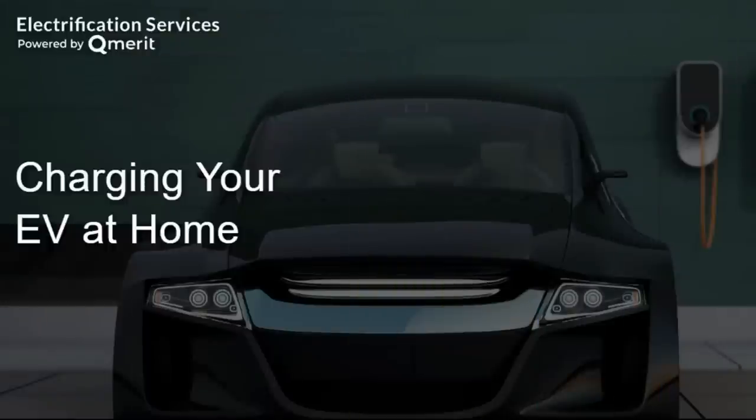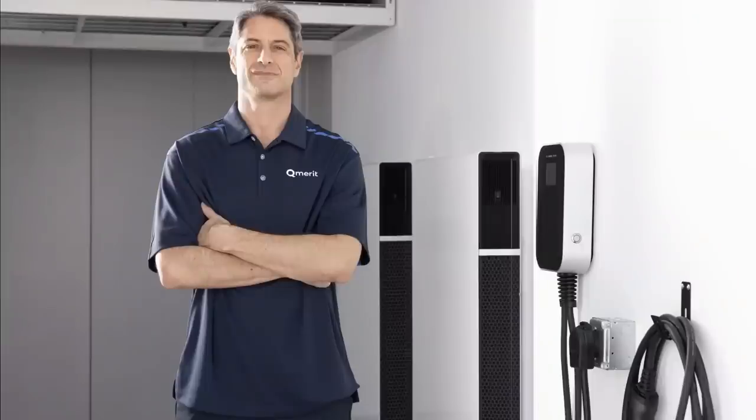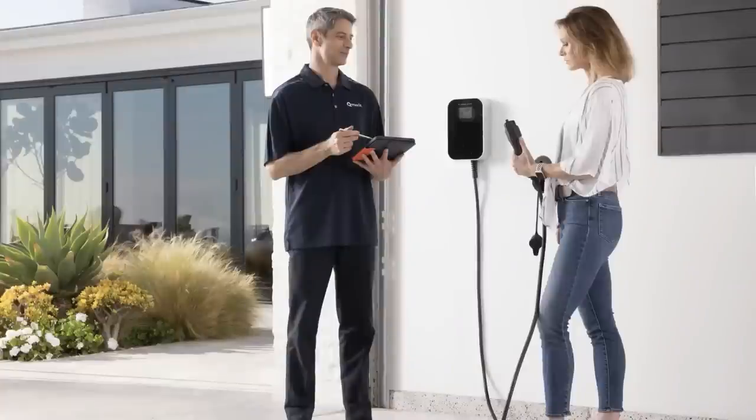This video is powered by QMerit, North America's leading provider of installation services for electric vehicle charging, home energy storage, and other electrification technologies. See how QMerit is making the energy transition easy for home and business owners by following the link in the description of this video.